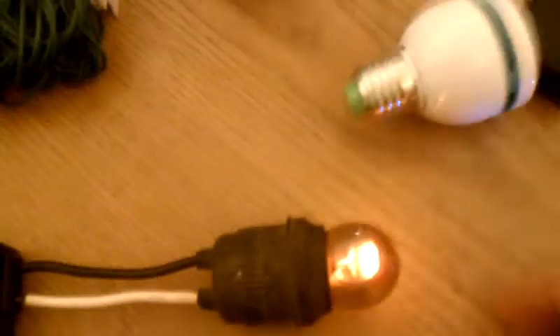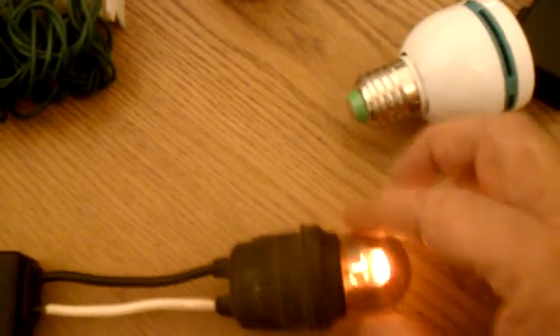This is an old standard base neon bulb. Screw that in, give it a go — there we have it lit. Here is Christmas lights — we can plug those right in.